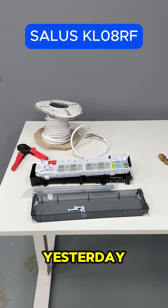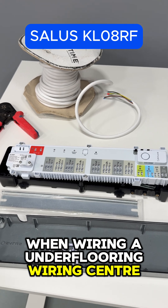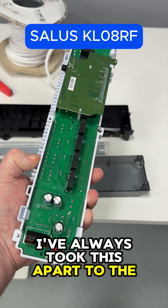I'm ashamed to say I learned something from a sparky yesterday. When you're wiring an underfloor heating manifold, I've always taken the front off it.